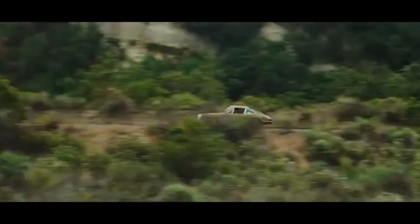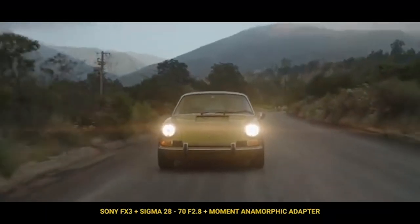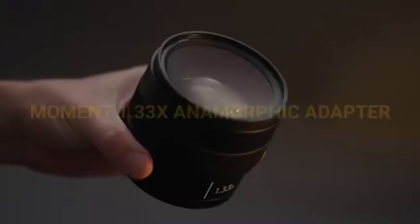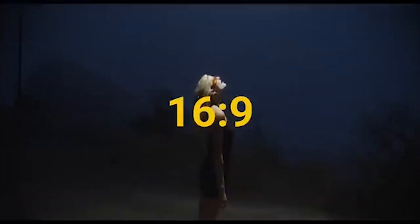The first one is the Moment Lens Adapter. This is an anamorphic lens adapter that goes onto your normal spherical lenses and converts them into an anamorphic lens. It is a 1.3x adapter that converts your 16x9 aspect ratio into a 2.35 to 1 aspect ratio, and gives it that glorious cinematic look.